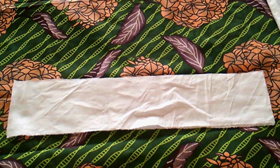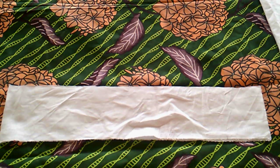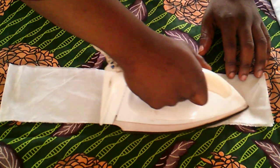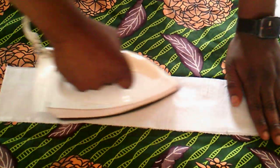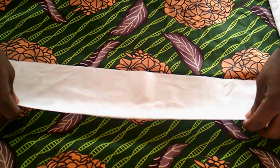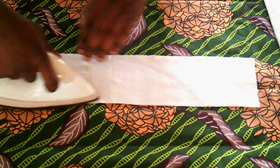Now he has cut out the strip of fabric. He wants to iron it to take out all the creases on the cloth. You can see the difference — the way it was before and what it is now after ironing. Ironing is very essential in the course of your work.